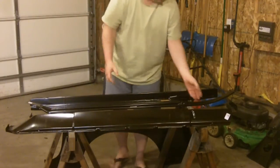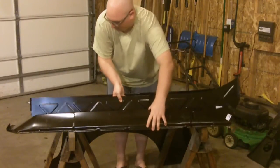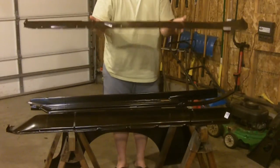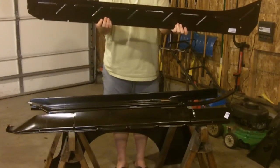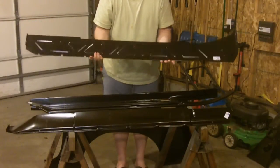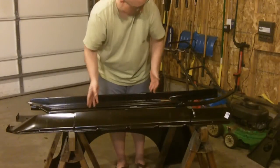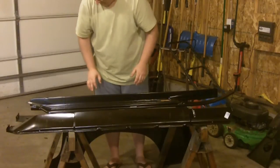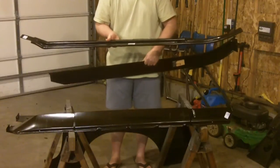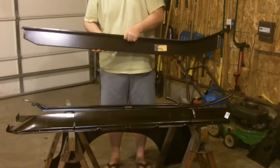Moving inward, next up from the rocker panel, we've got this big vertical piece which, as you can see, has got these triangular structures stamped into it. It just adds a little bit more structure to the whole deal. And then finally we've got the lower piece to the inner sill, and then we've got the actual upper inner sill piece.